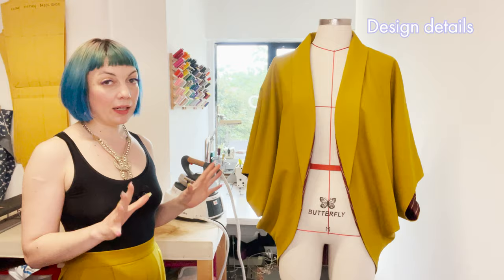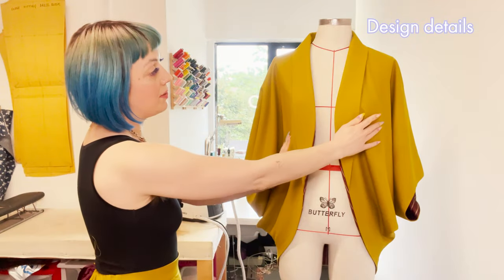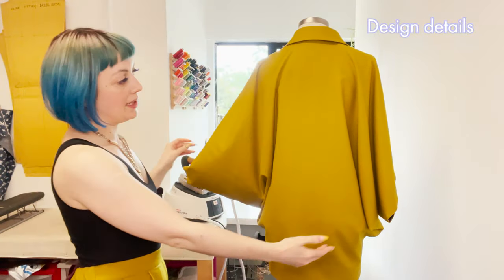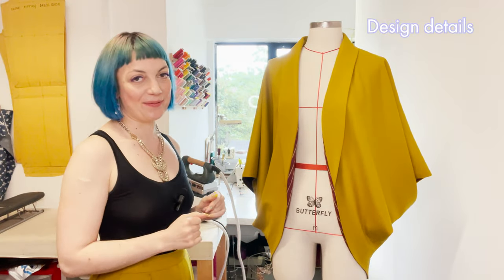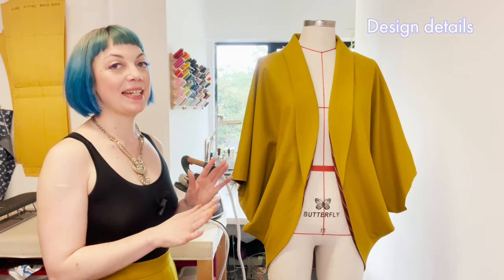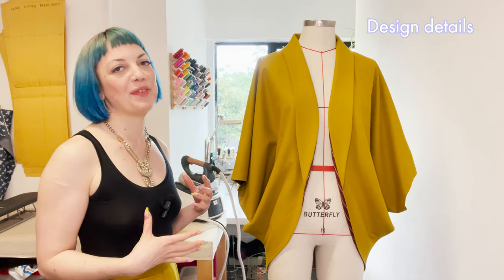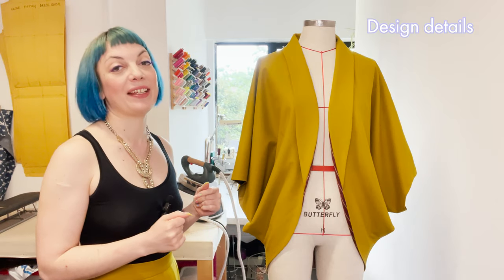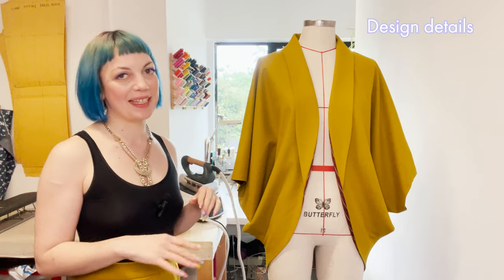We just have three main components: the front divided into two pieces, the back which is one unified piece, and the collar bringing everything together. My inspiration when designing this piece was halfway between that really loose Studio 54 look and those amazing cocoon jackets from the 1920s — so that's the kind of really relaxed glamour we're going for.